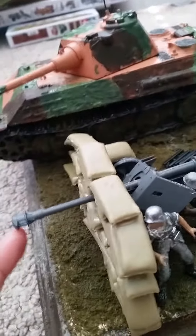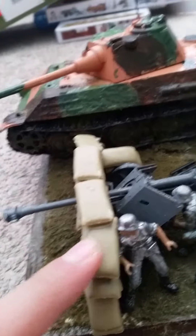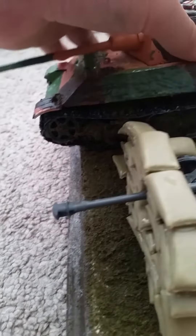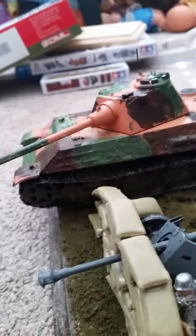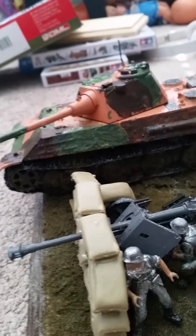I was going to actually make it with the sandbags low, but once I put this commander in, it just looked better. Yeah. This was really old too — like from 30 years ago. So when I put the stickers in water to put them on, they instantly just disintegrated.